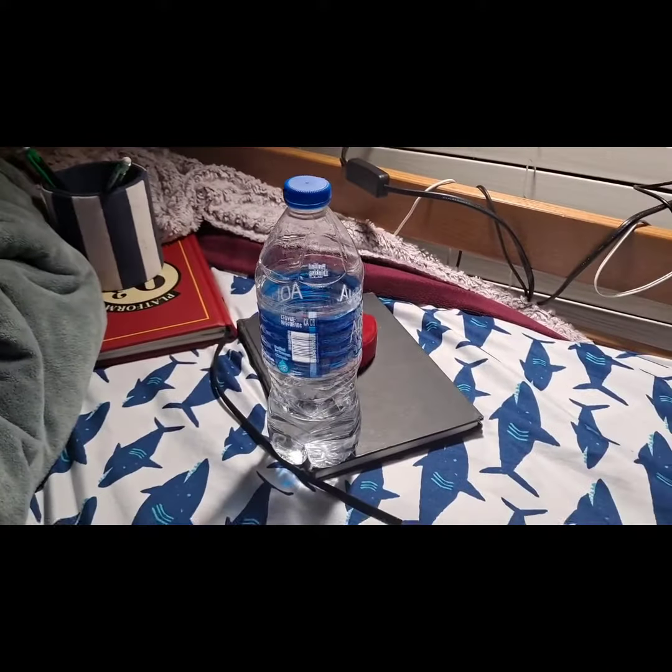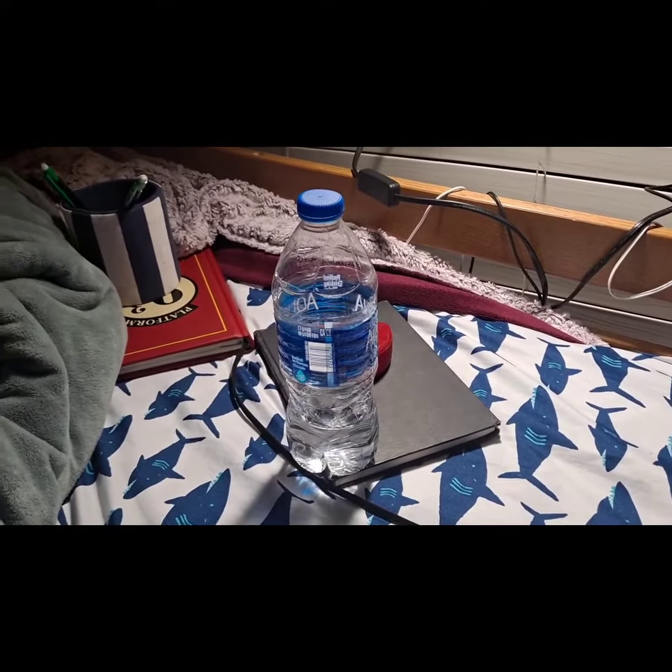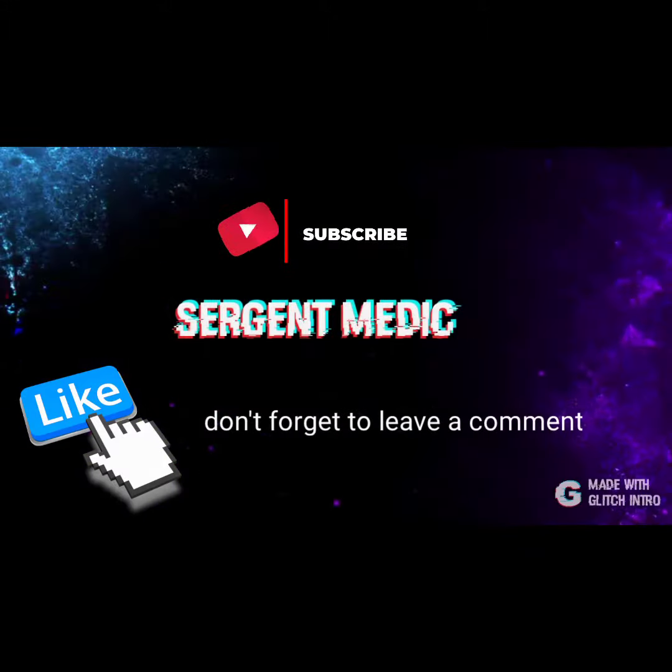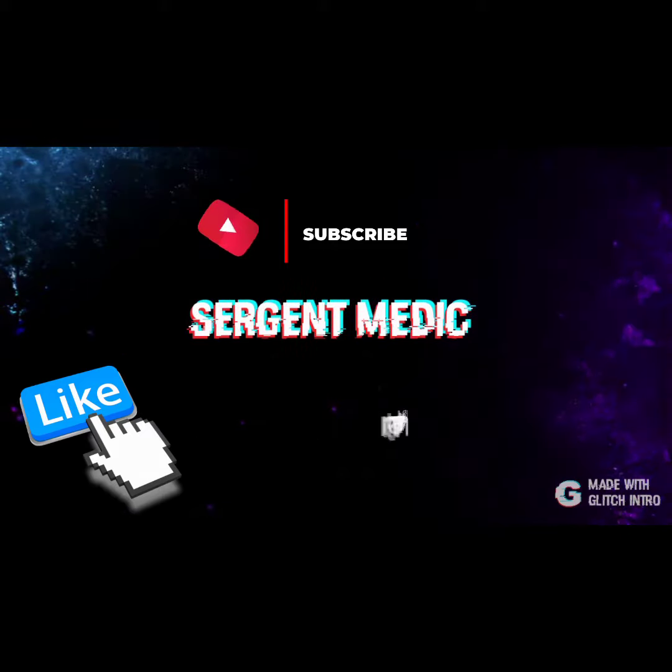What'd I tell you guys? I landed all of these — now you have to like and subscribe. I'll see you in my next videos. Bye, I'll see you later.